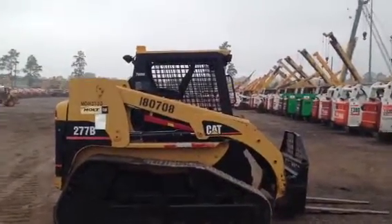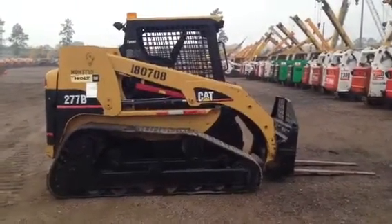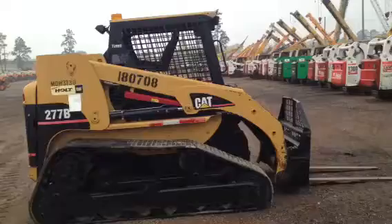We're doing a video inspection and demonstration of the Caterpillar 277B. This is a big girl — she weighs about 10,000 pounds. It's equipped with a set of forks and the bucket. The bucket is included in the picture. This is a brand new bucket.